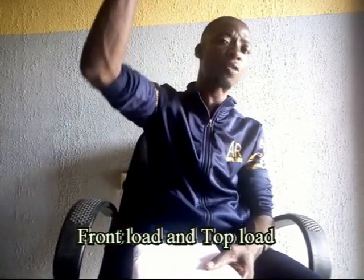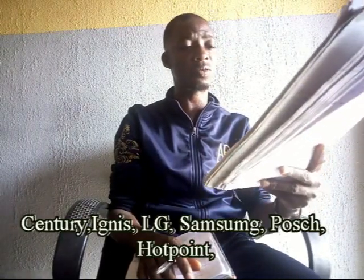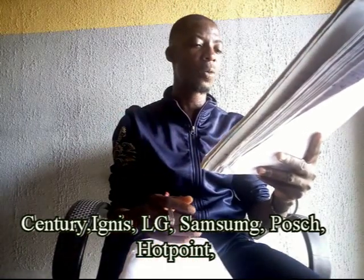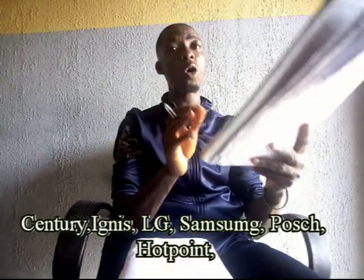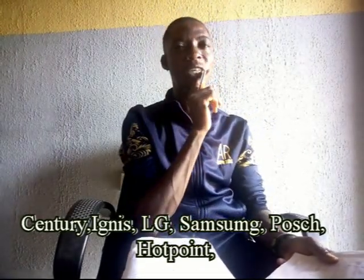For the automatic we have the front load and the top load. Products common in the Nigerian market include Century — common for manuals, not really for automatic — Ignace, LG, Samsung, Boat, and Hotpoint. Hotpoint is not that common but we still have it in the Nigerian system. Boat is also not common but we have it here.